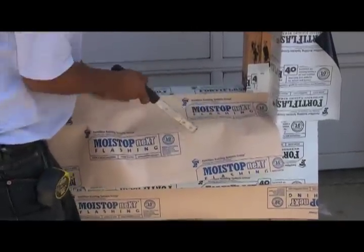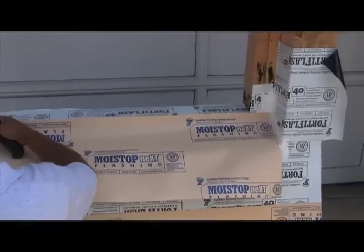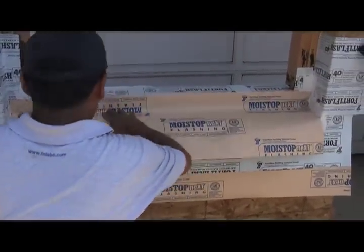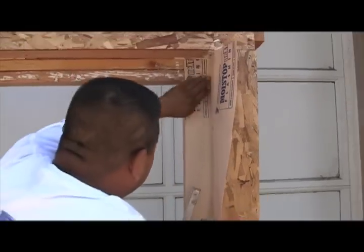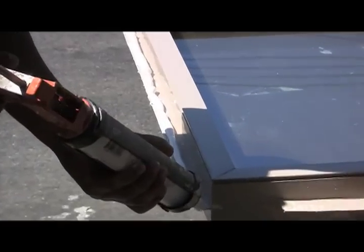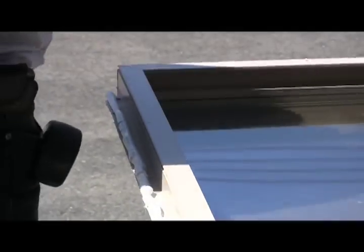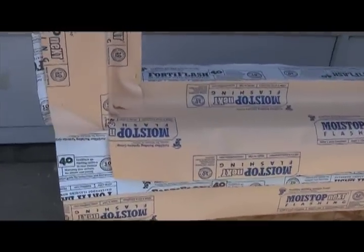Now we're going to flash our window. This lower course of flashing is very important — it helps protect our lower ledge from damage that occurs during the course of construction. Now we apply the side flashing, using nail-on flashing. We then apply sealant to the backside of the window fin — a big fat half-inch bead of sealant on the outside edge of the fin. This is how your rough opening should look just before the window is installed.